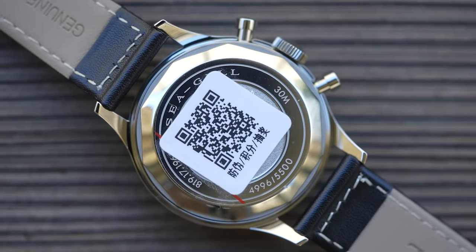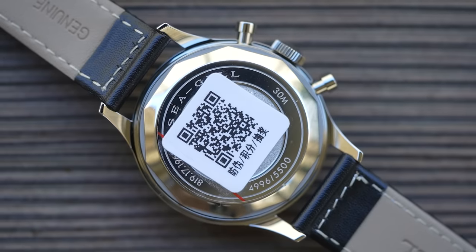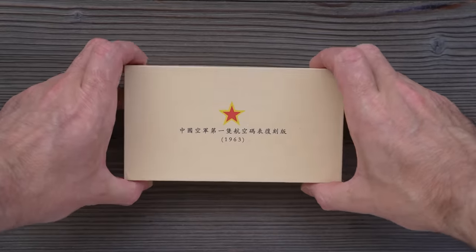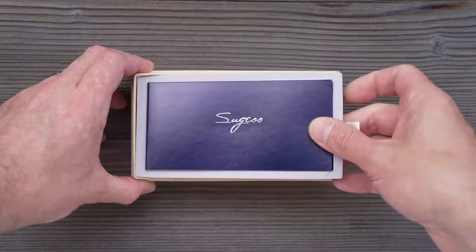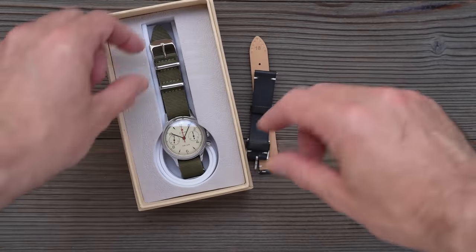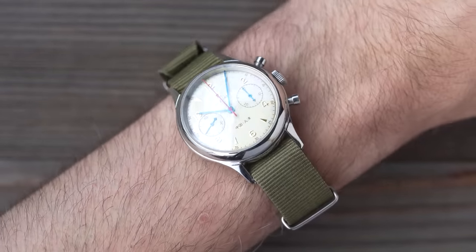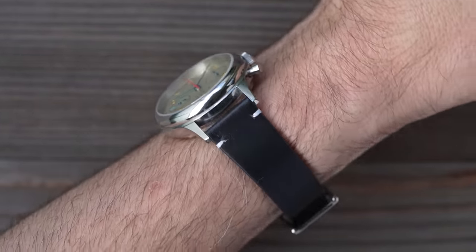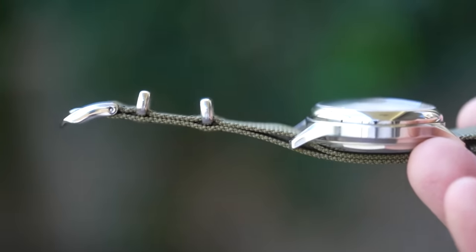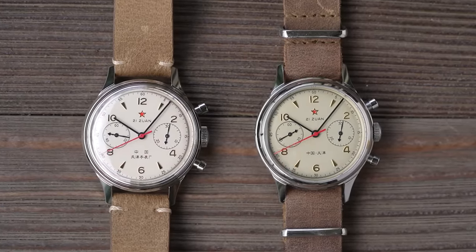The official caseback features an important QR code — Seagull are at great pains to tell you that without it, it's not an official product. So what happens when you scan the QR code? Sadly, nothing. Packaging between the two watches is pretty similar. The unofficial versions come in a variety of packaging — I've had them in a tin before; this one has some Sugess branding on it. You get two straps with the unofficial one: a drab green double-pass NATO and a two-piece black leather with quick release. Neither are particularly good — the NATO is really rather heinous, incredibly stiff, comedically stiff. I'd recommend dumping the stock straps and putting on something you already have.